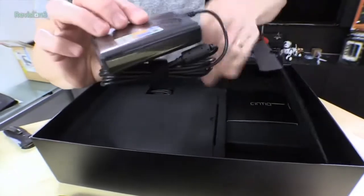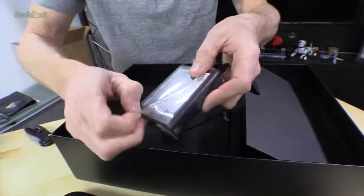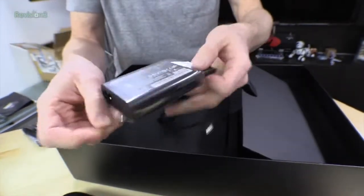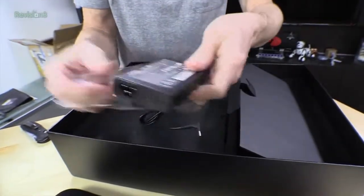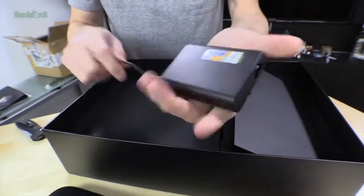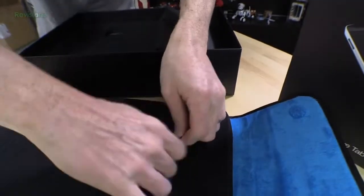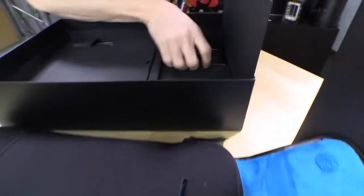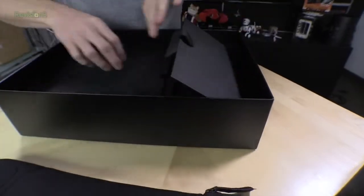It's a beautifully tiny little power supply. I appreciate that so much. Nowadays a lot of people cheap out on these things and they go with these just ginormous size power supplies that you don't want to carry anywhere, but that is very nice — it's tiny. That would easily fit down in here without making everything too fat. And here's the other piece to our power cord.